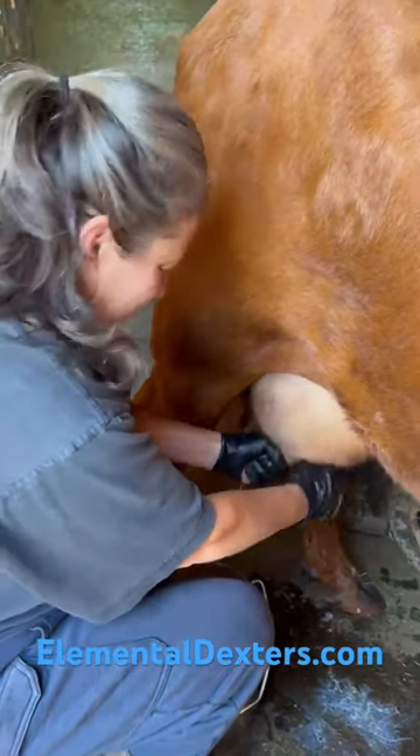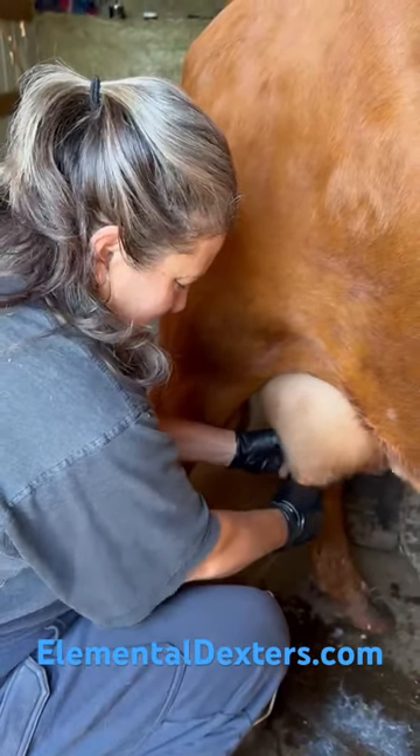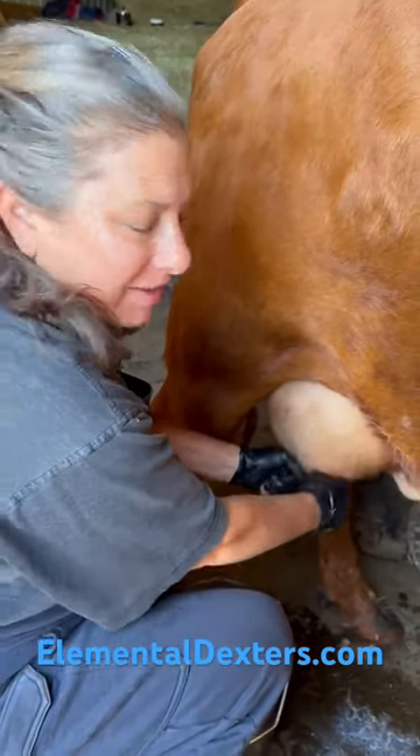Hey! Hey there! This is Elemental Family Farm, and this morning we're going to demonstrate for you how to get the cream from the back of the udder.